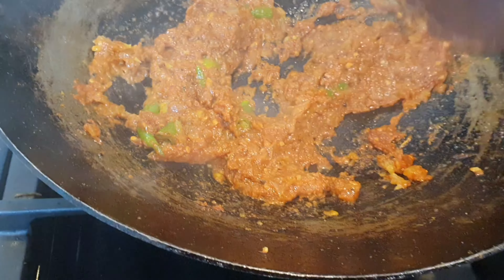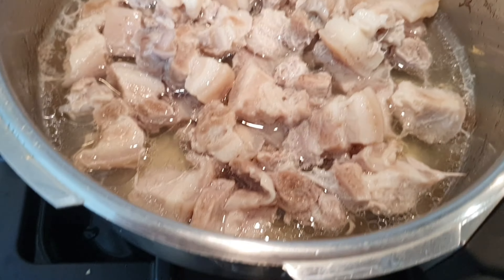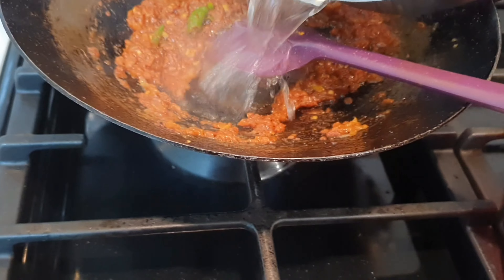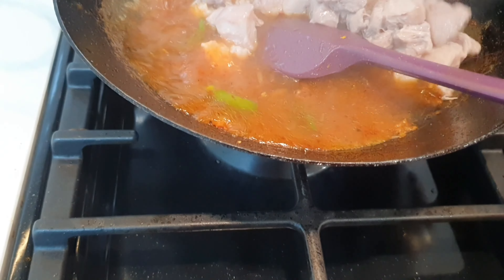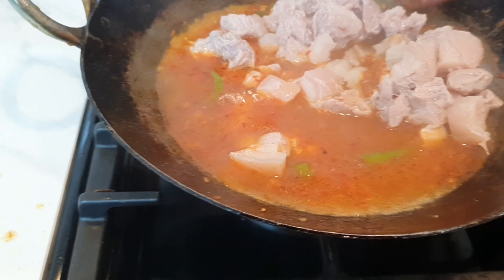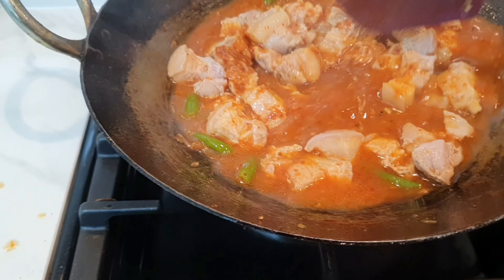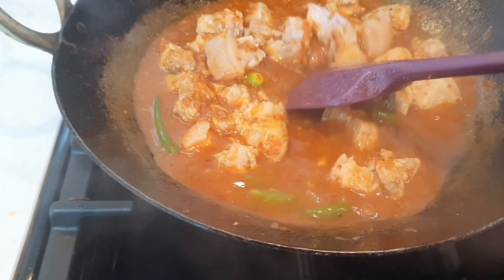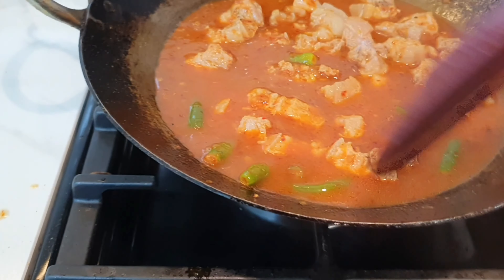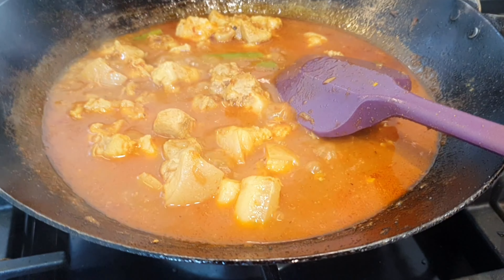I'll fry the chili paste and then add the pork. Traditionally people don't add the cooking stock along with the pork pieces, but I do, because when you let the stock boil off, the masala sticks to the pork better. So I've added all the stock along with the pieces and I'll let the stock boil off.